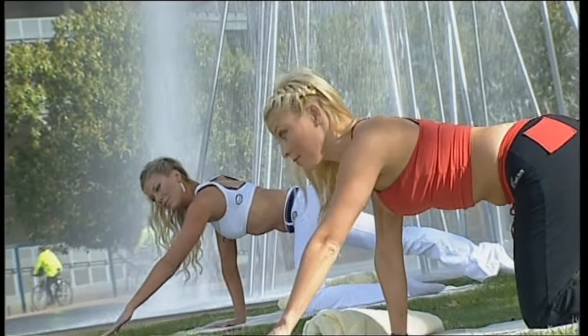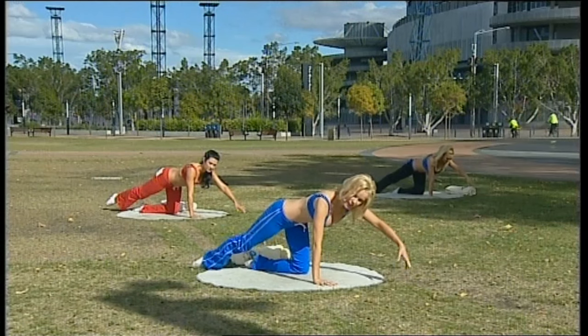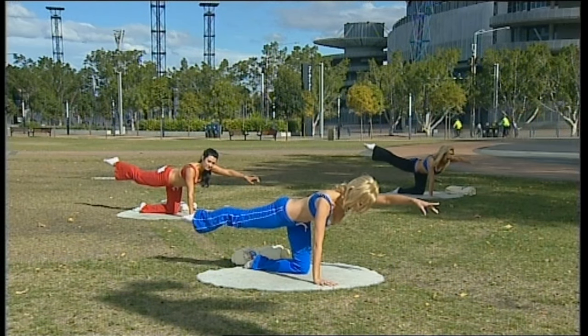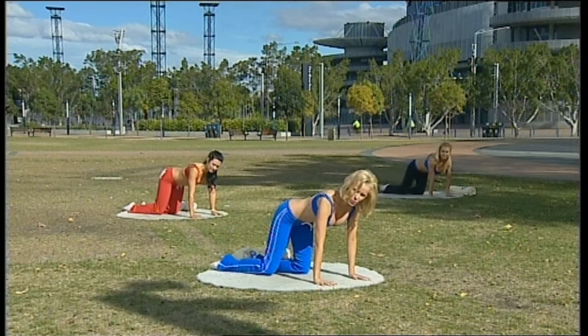Coming down. Pilates is very famous for working on posture and alignment in your body, and that simply means doing every movement as perfectly as you can — efficiently, without wasting other muscle uses.